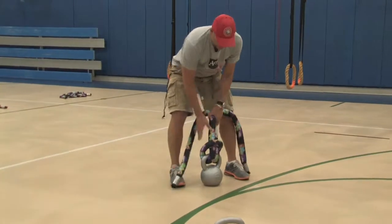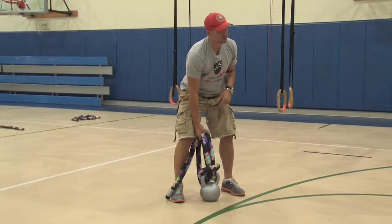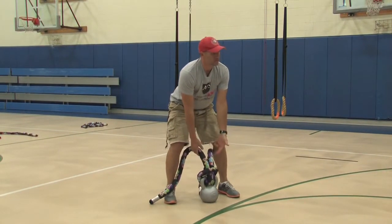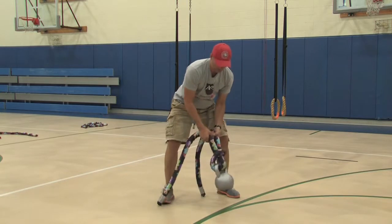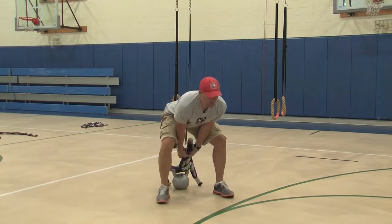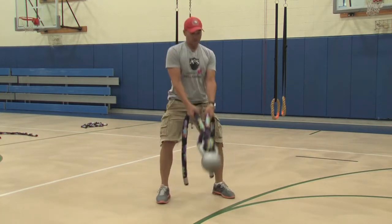You grab an outlaw rope, tie it through the handle of a kettlebell. If you know how to do kettlebell swings — if you don't, I'll give you an alternative in a second. Choke up on the rope so the bell doesn't hit the floor when you do your swing; it stays stuck behind you. I'm actually using an outlaw 120, which is a little long for this, but we'll make it work. Just stand up into the swing, drive those hips back.